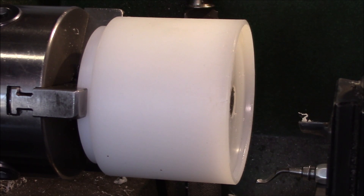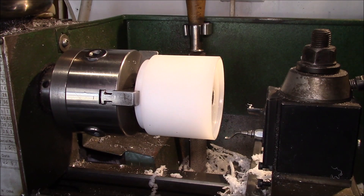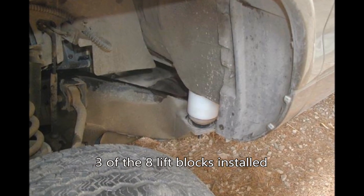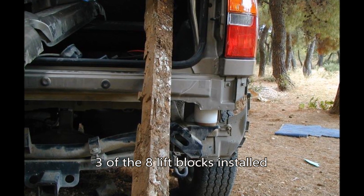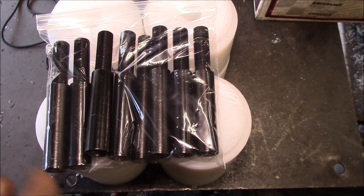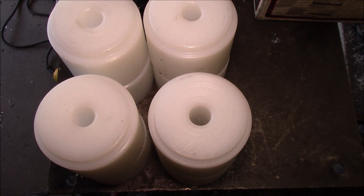Let me show you a finished one here. You've got the step down on the top and then you've got this recess on the bottom — they're rather complex parts. We have eight bolt extensions, one for each position, and eight lift blocks, and that gives you a three-inch body lift.